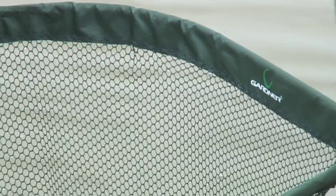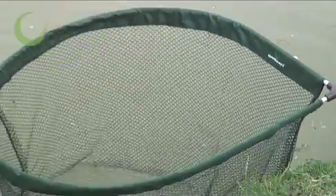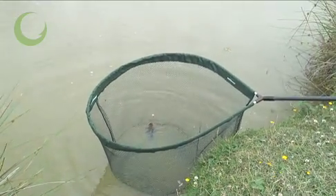The super soft mesh has a flat knot-free weave with a depth of 60cm, the optimum depth for scooping and retaining a big fish without it becoming cumbersome.